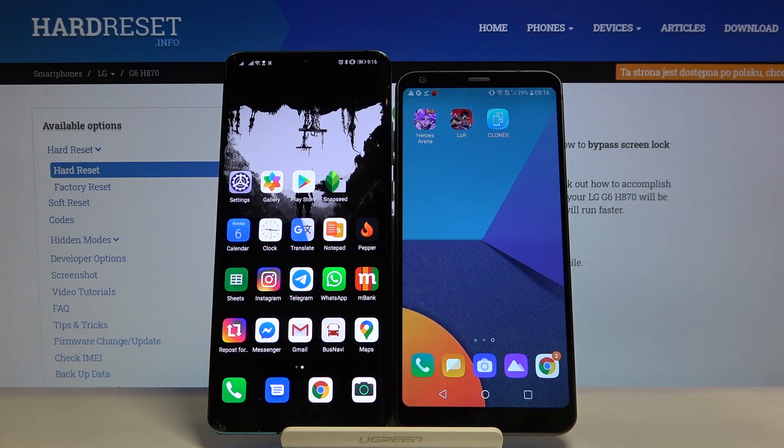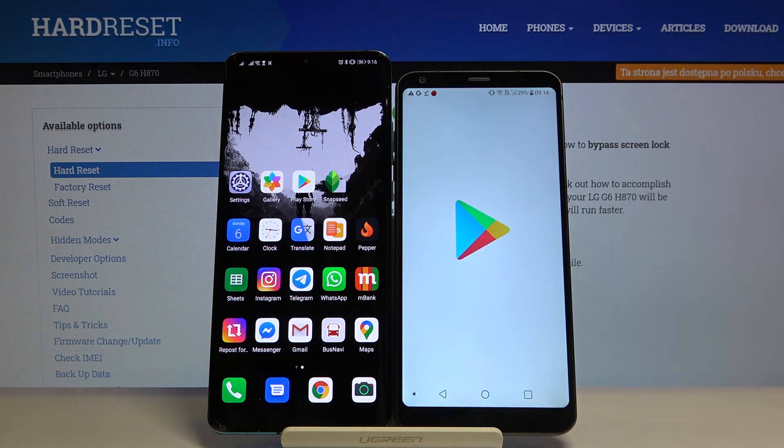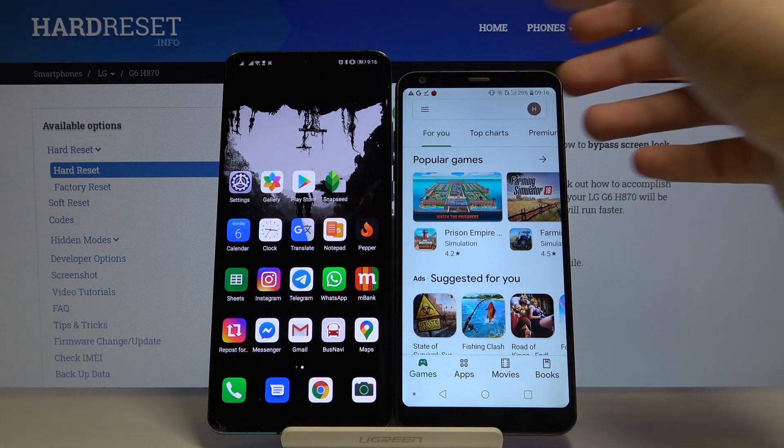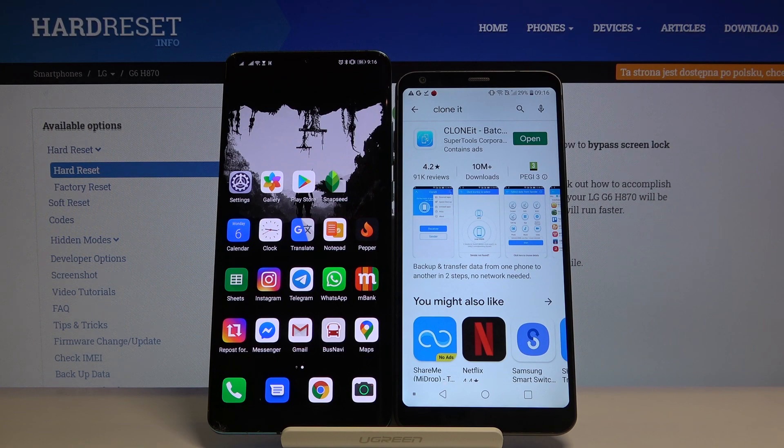Welcome! If you want to transfer data from LG G6 to a Huawei smartphone, first you have to go to the Play Store and get an application to transfer data. I recommend you download the app Clone — it's totally free, really easy to use, and you don't have to pay for it.